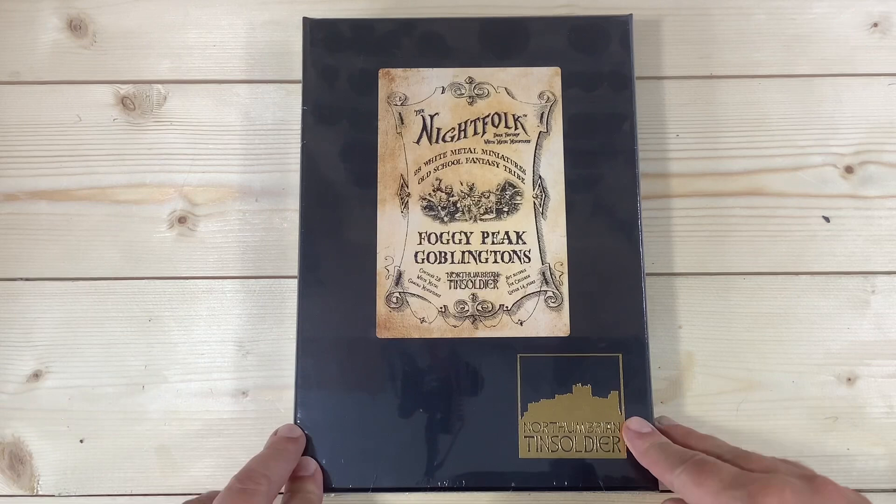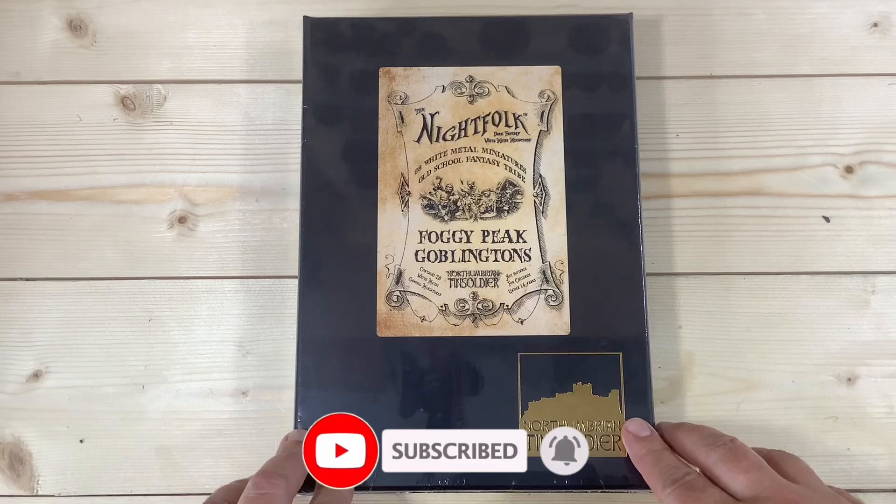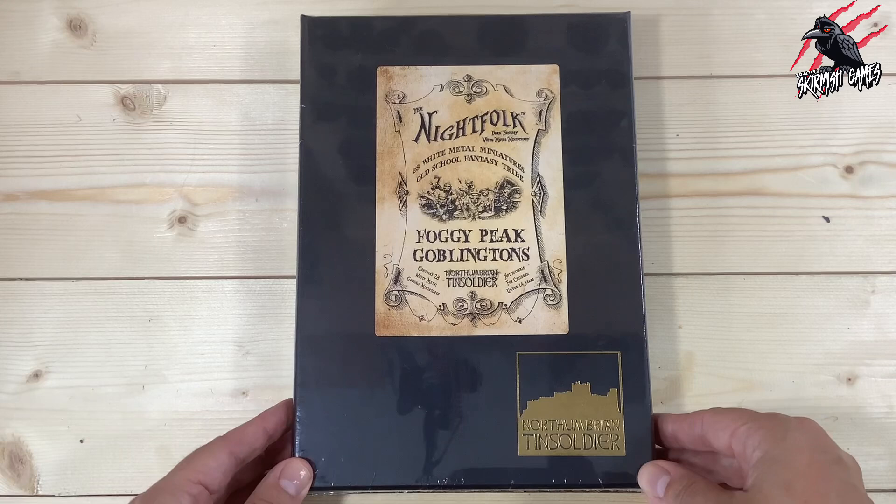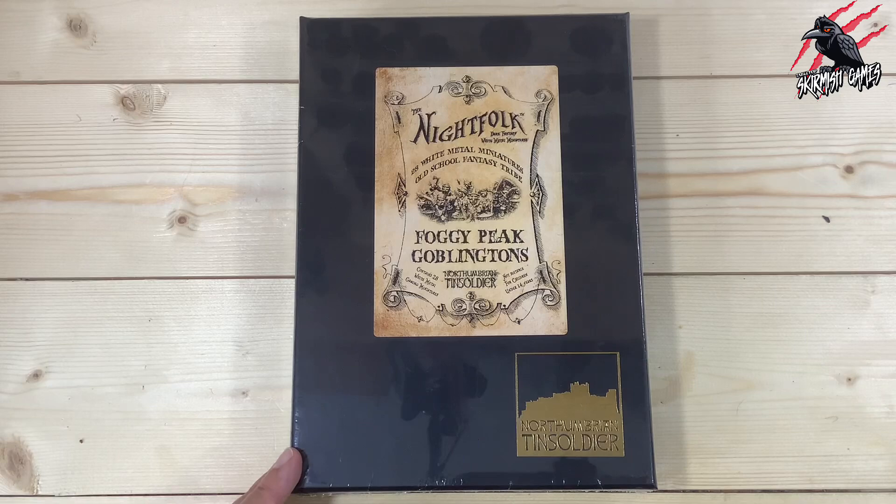I bought this set and it cost £40, and in there we're going to get 28 white metal gaming miniatures — real old school and a great design. For £40 and 28 miniatures, I don't think you can go wrong. When it's packaged like this in really nice packaging, it's a perfect thing to buy as a gift to yourself, a friend, a loved one, or someone you want to introduce to gaming. I think this is a great way to get them excited about it.